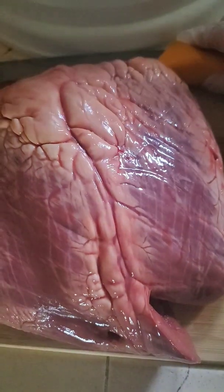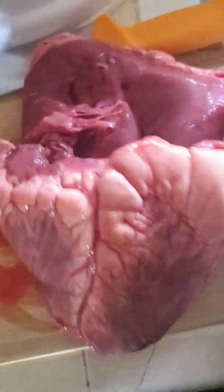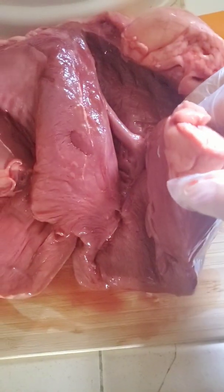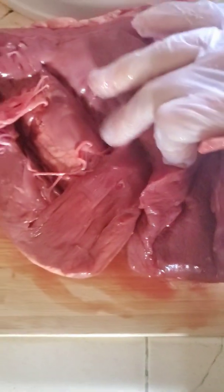Hey family, so this is what beef heart looks like. I'm gonna slice it up, so don't worry about that. I'm gonna take off all the calluses — it's a big heart. It looks scary if you're not familiar cooking it, but it's actually really healthy for you. This is what a pure heart looks like; this is what you want it to look like if you ever want to buy it and try it.